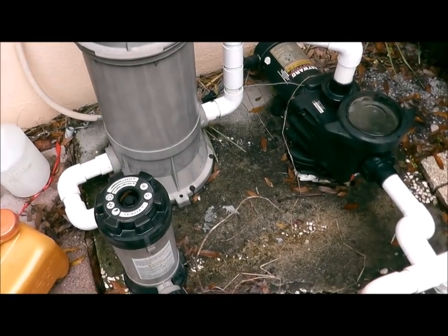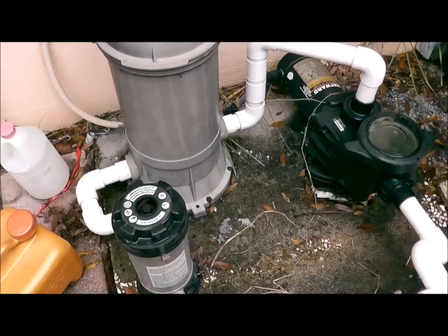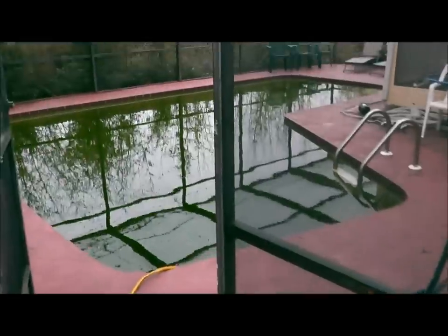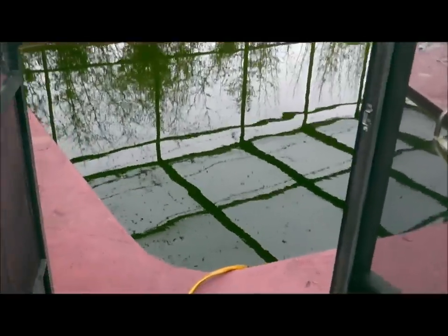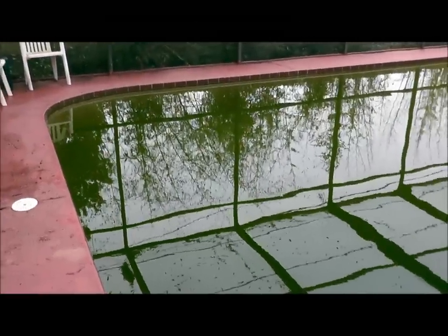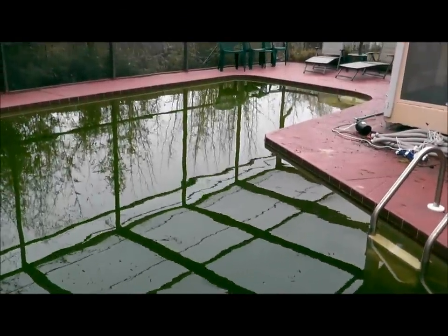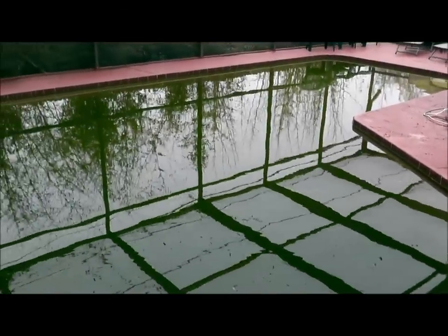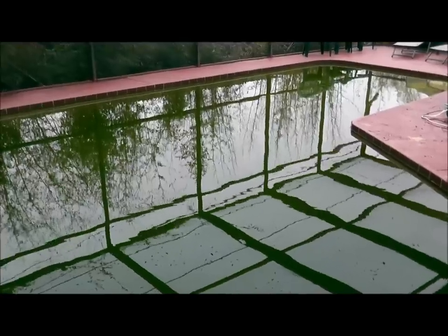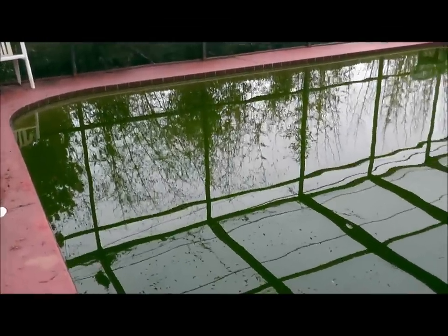This is going to take a little while. This pump is around 2,000 gallons per hour. I calculated this pool to be around 17,000 gallons or so. The formula is length times width times average depth times 7.5 — that's how you get the approximate gallons. For this irregular L-shaped pool, that gives about 17,000 gallons.